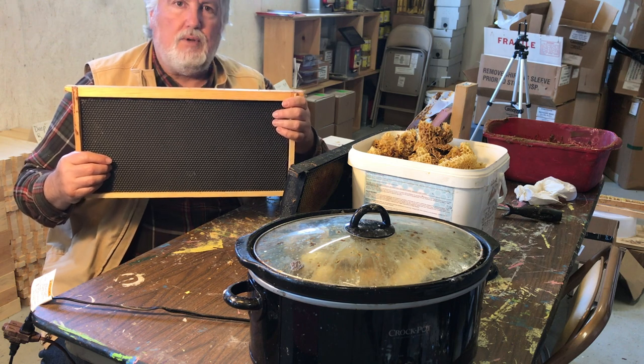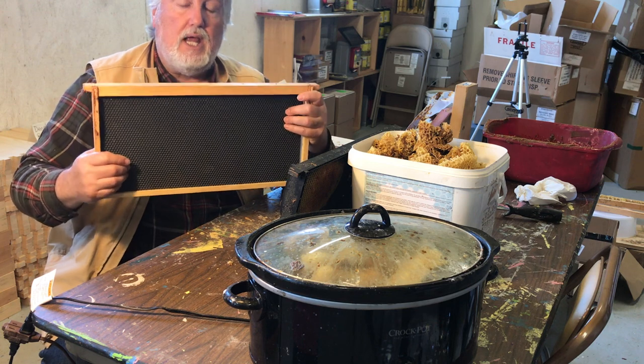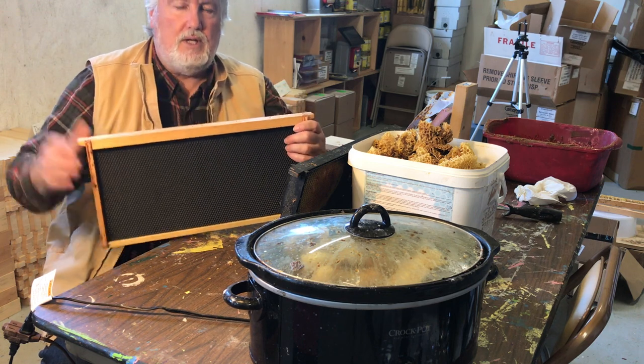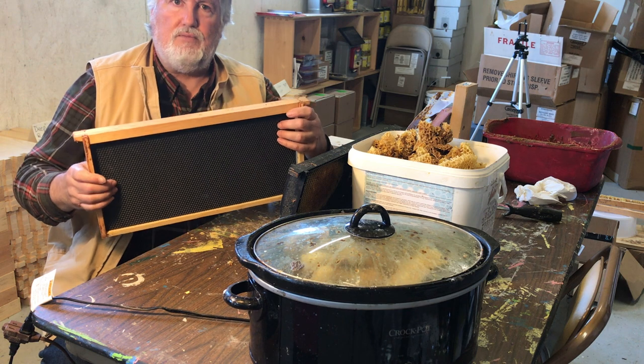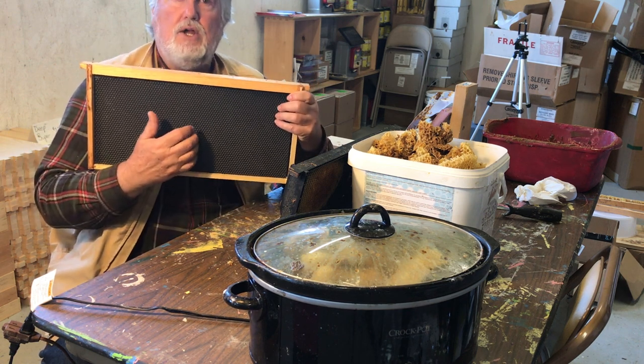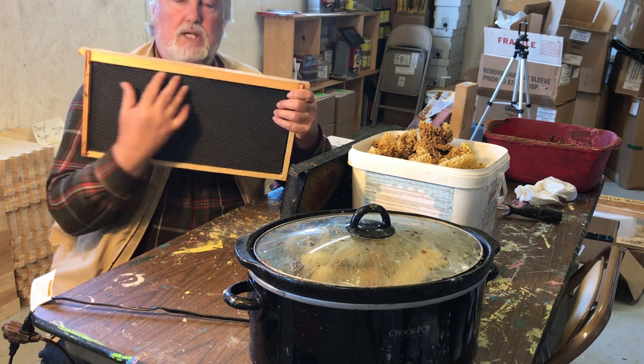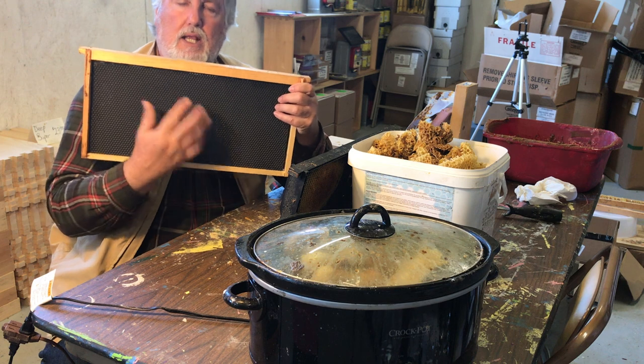You end up with space that's occupied by foundation but not getting used, and you end up having a swarm — even though in your head you're thinking they've got plenty of room, why don't they draw out their comb? The reason is they just don't like the plastic or the used foundation that's maybe waxed and got smooth, and they won't draw it out.